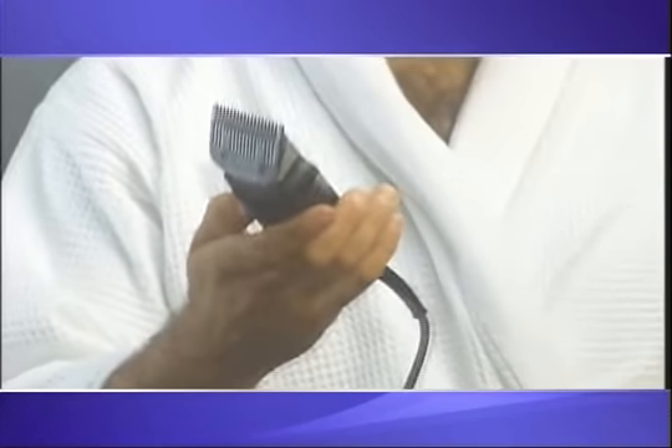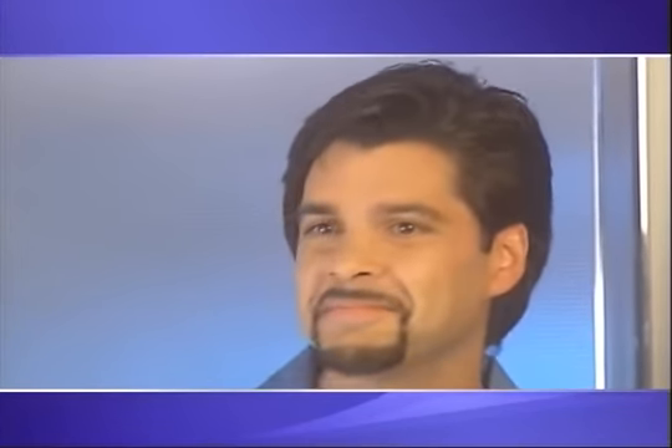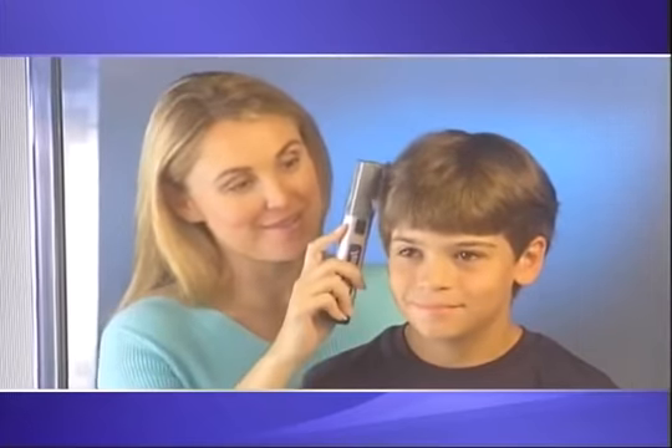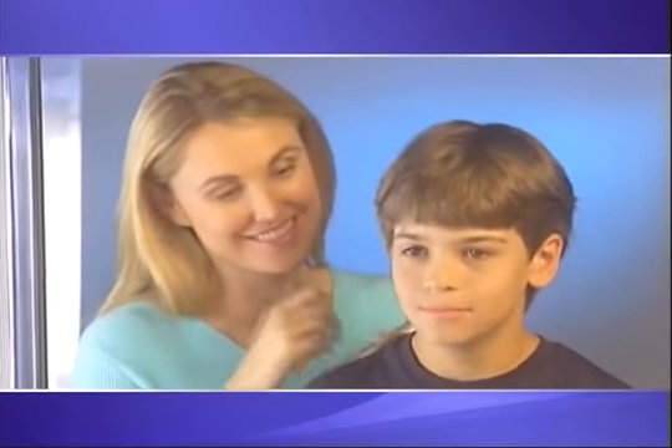Look, ordinary clippers are clumsy and they're hard to use, but Just-a-Trim is sleek, lightweight, and easy to use, so you can't make a mistake. Simply snap on a grooming guide to make it medium or trim it short. With Just-a-Trim, all you do is comb, and you get a perfect trim every time. It's just that easy.